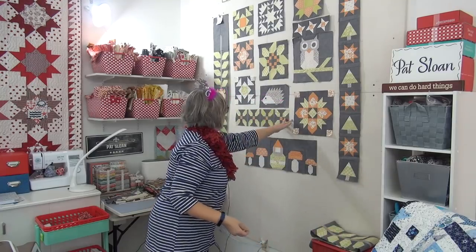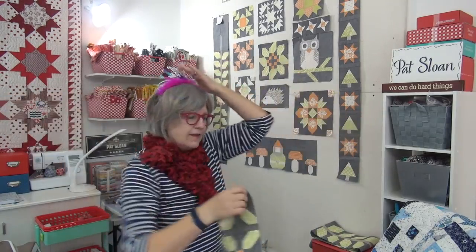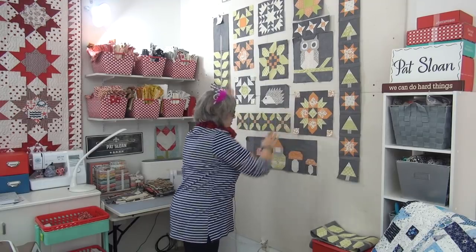I also put together these guys – I have these and the little friendship stars up at the top. So we have all of those things done now.